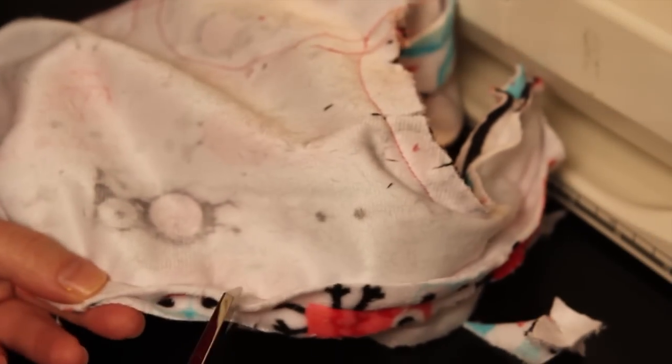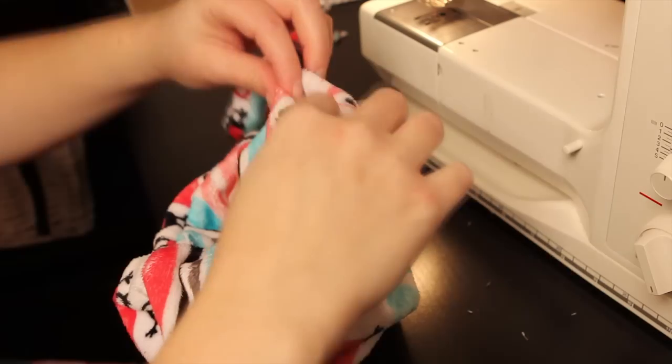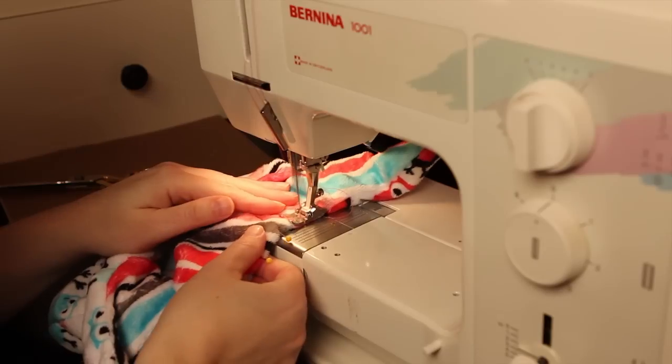Cut slits in the curves, taking care not to cut through your seam, and trim down the pieces where the fabric is bulky, like the ends of the straps. Turn right side out using the gap that you left, working with the fabric a little bit as it is a squeeze. Once you've turned it right side out, stuff the lining of the hat into place. You can hand sew the gap shut or tuck in the raw edge and sew the ends shut by machine.